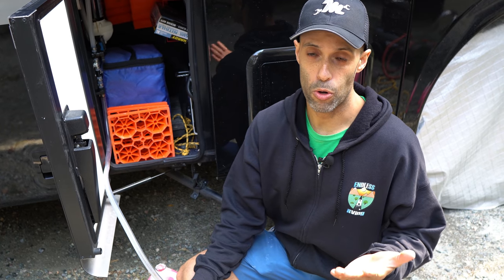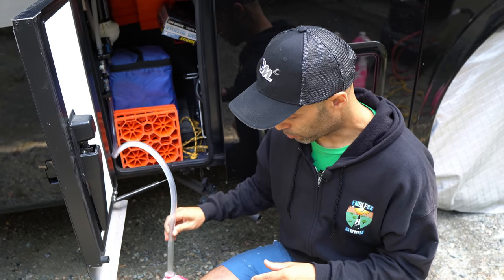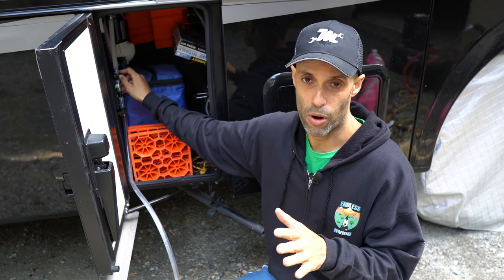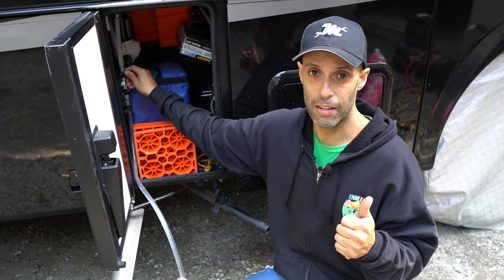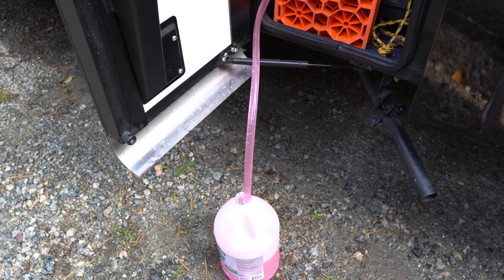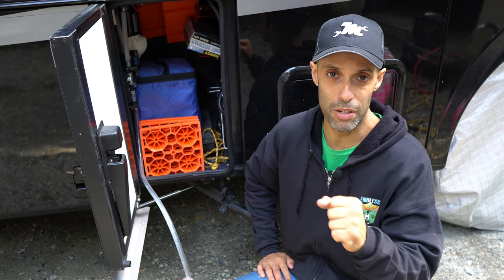Now the second thing we do is run antifreeze through the system. Although the air should get most of the fluid out, for what it costs — five gallons for ten bucks — in our opinion it's not worth the risk of potentially having a leak later. Our setup makes it really easy: we have a siphoning tube, we put that right into the RV antifreeze, and then there's a series of valves. Basically, we set the valves up, turn the water pump on, and this will start siphoning antifreeze into our fresh water system, pressurizing it. We then turn on each faucet — the outdoor shower, inside sink, toilet, ice maker, everything — until pink fluid is coming out.